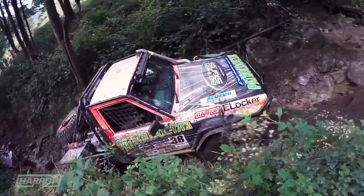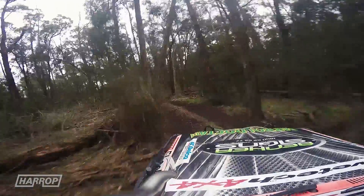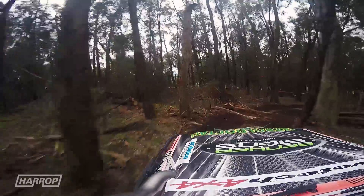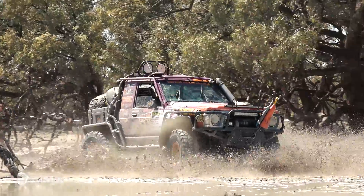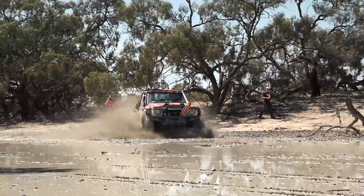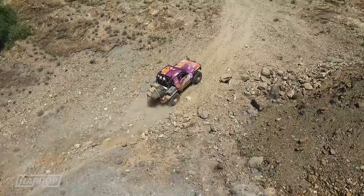For decades, off-road enthusiasts have pushed the limits of their four-wheel drives while seeking adventure, always looking to improve their vehicle's capability to create new possibilities through the most intimidating terrain, and to simply explore nature's hidden treasures around that next corner.